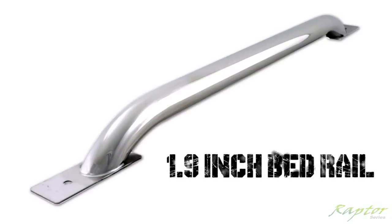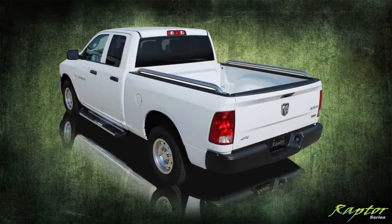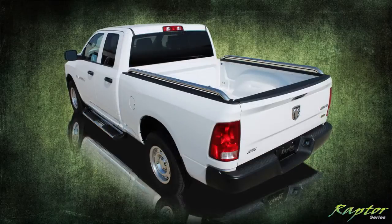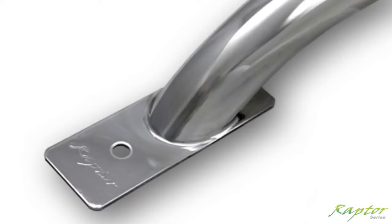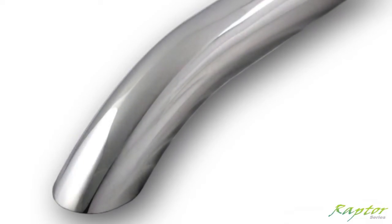Raptor Series Stainless Steel Bed Rails — available for most makes and models. Every kit comes complete with driver and passenger side rails and installation hardware. Our rails feature welded and polished footplates. Several universal drill mount styles are also available.